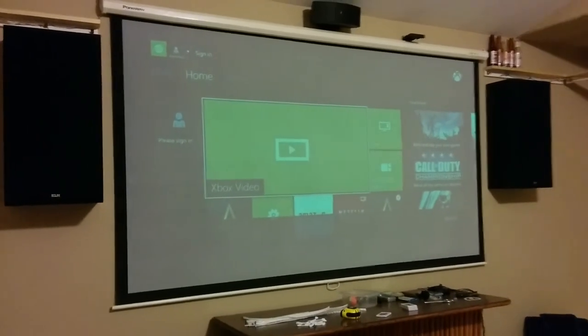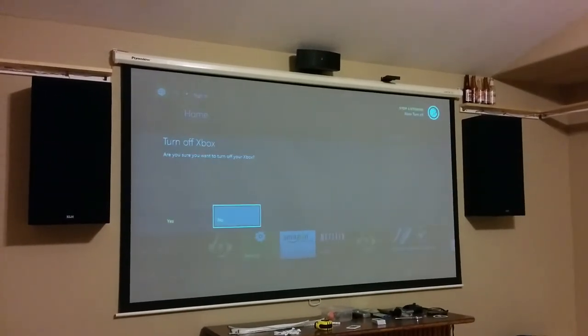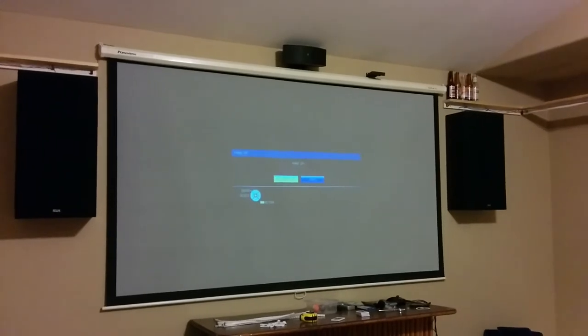There we go. There's only one thing the Xbox can't seem to do with the projector — the projector asks to confirm before turning off. Xbox turn off. Yes. Then you have to confirm to turn the projector off. So far so good in this room.